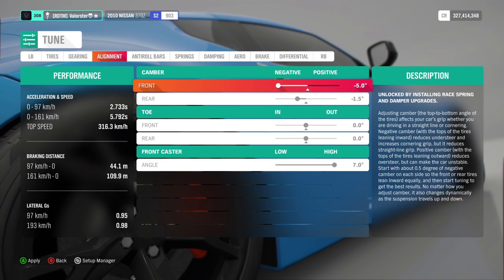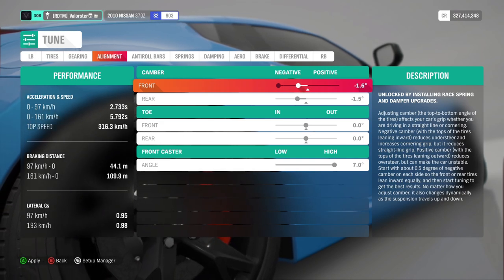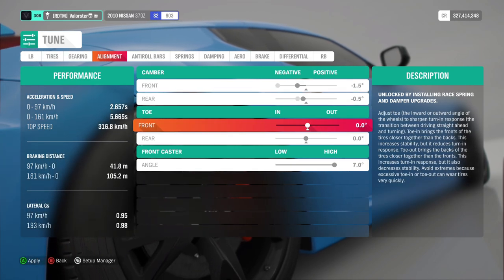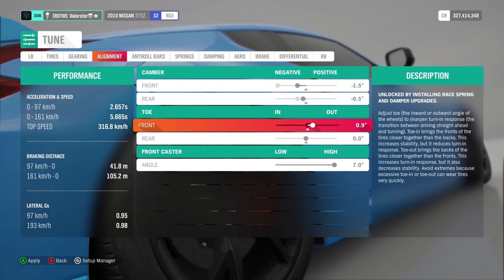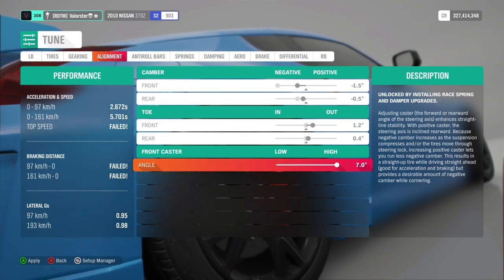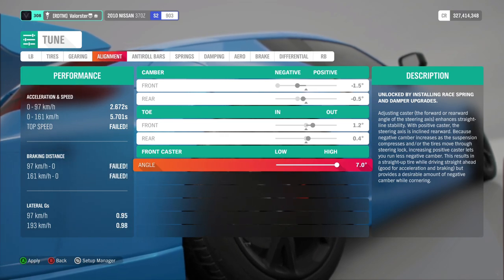This all looks nice. I do prefer to have more grip at the front, so I'm going to lower this to start with. This is the back. Let's put it like this and see. Now, this angle — it depends. If you drive with a wheel, you need to keep this on 7. If you drive with a pad, you can go to 0. I'll leave it at 7 for now.